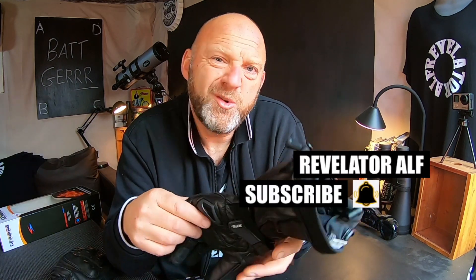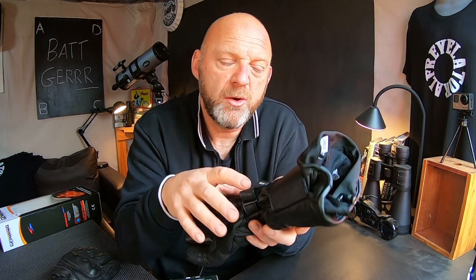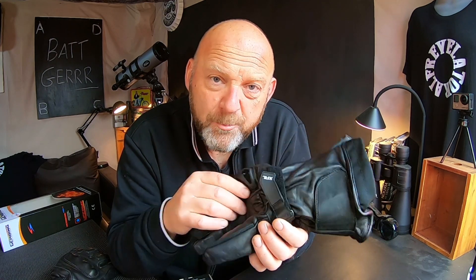A few weeks ago I received these from Gerbing and I did a full review and installation of these heated motorcycle gloves to my motorcycle. I've been riding around with them in all weathers, day and night, and yes I've hit sub-zero temperatures in them as well. Basically they have been performing fantastically. They are waterproof as I demonstrated as well.